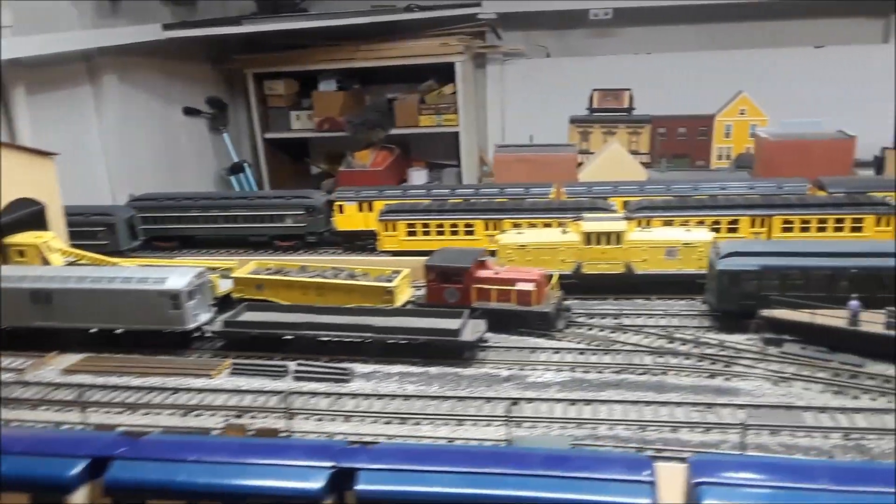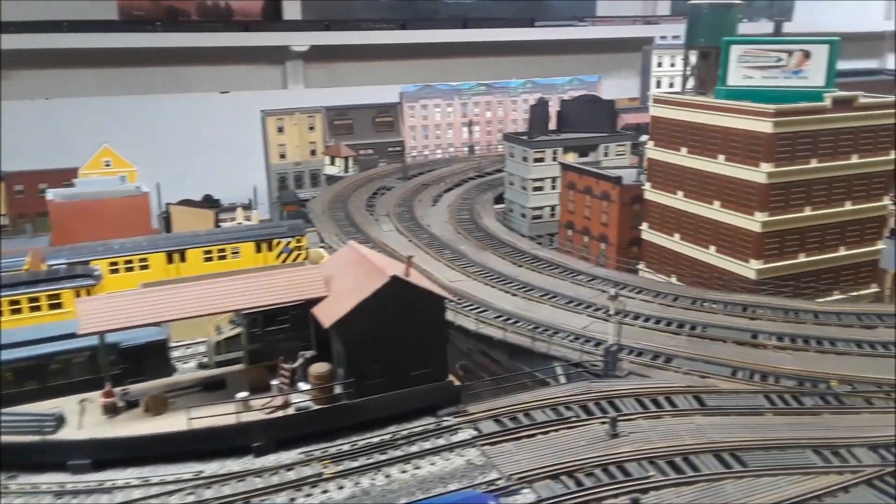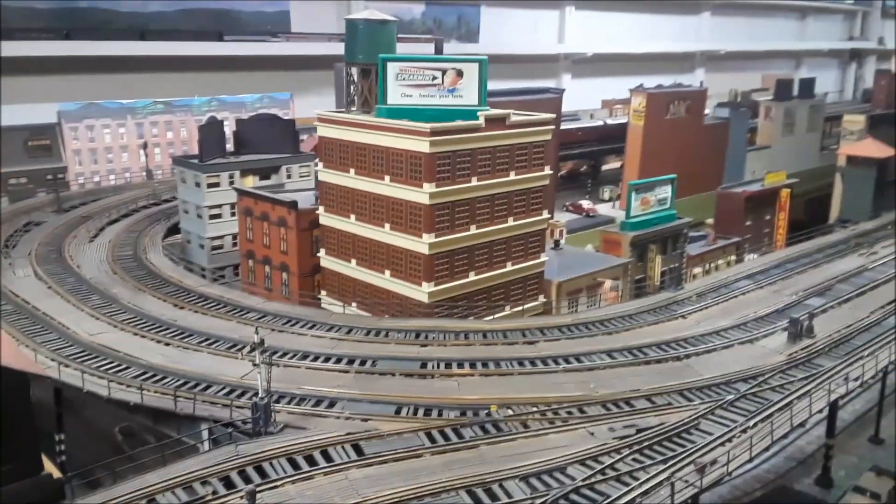Three-rail track. This is O scale. Two-rail scale track. O scale. All these subway trains and trolleys are exact replicas in one-quarter inch to the foot scale of every real thing.